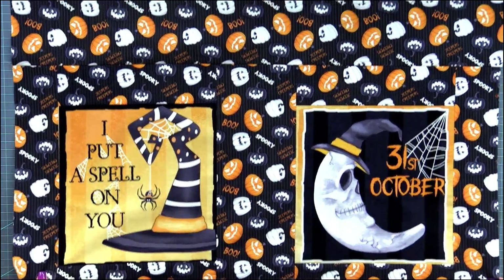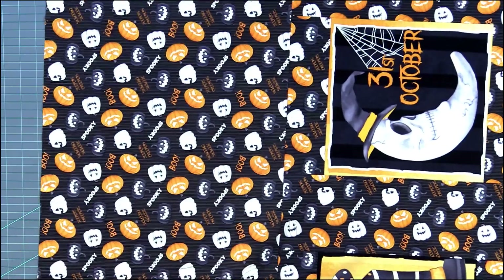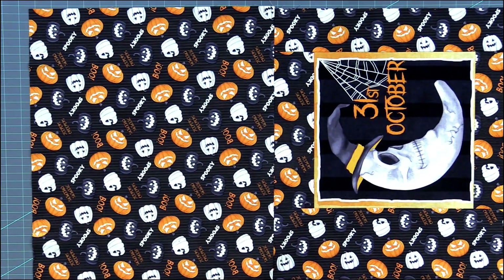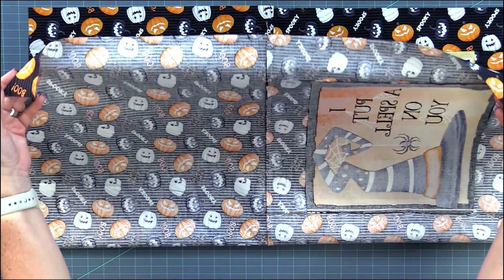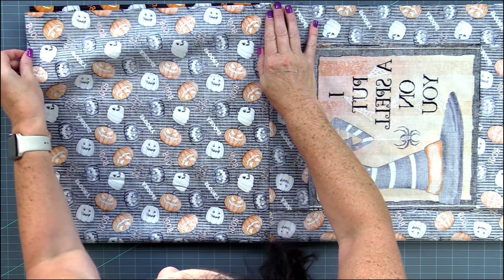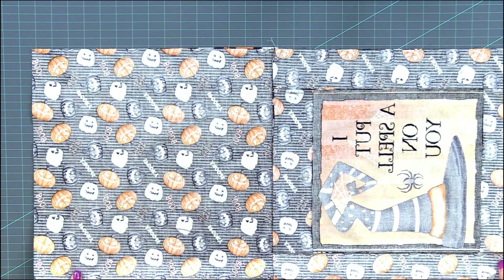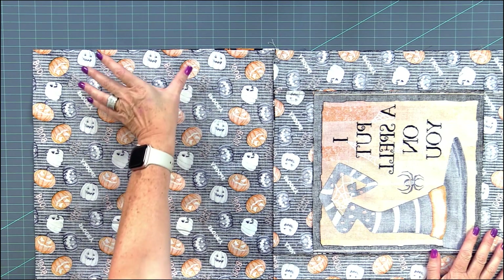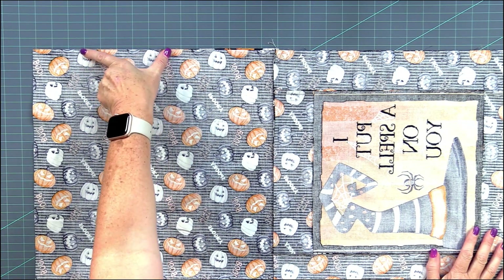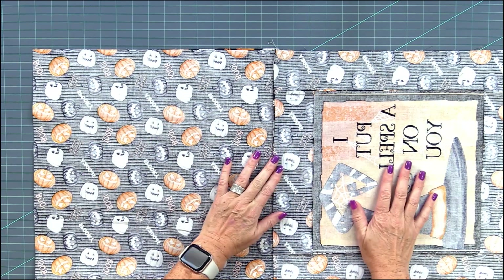Now I've sewn the pieces together. It's a large piece so we're going to turn it sideways and fold it in half this way, raw edges together. Now it's time to sew the whole outside edges of the bag but we have to remember to leave a little opening. I like to leave the opening here in the lining part. This is our lining and this is the outside of the bag.